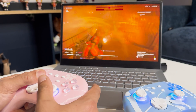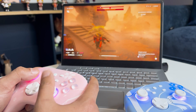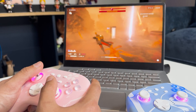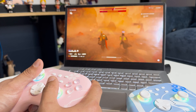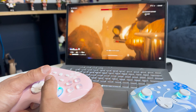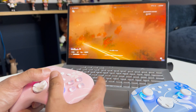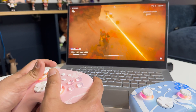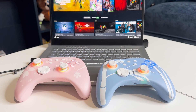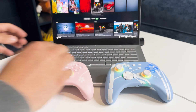As you can see here, the controller is holding up really well fighting these guys. I hope you found our video very helpful. As you can see, both controllers are able to be used on Steam Input.